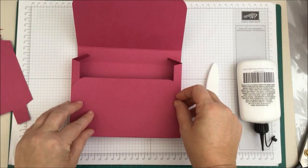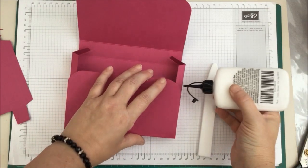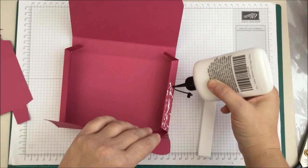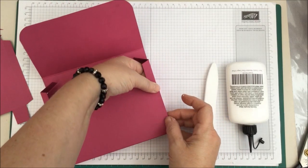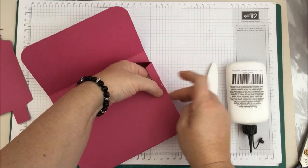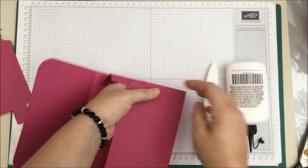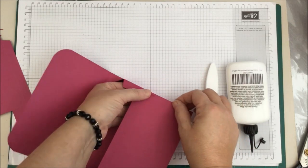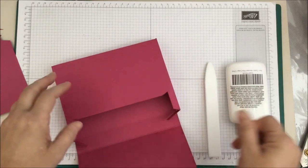We are going to look here and see where the glue ends and glue up to that point — I think about there. So we are going to pop some glue along there and then push that down and put your hands inside to make sure that's stuck square. I'm lucky that my glue is a matte glue that dries completely clear.